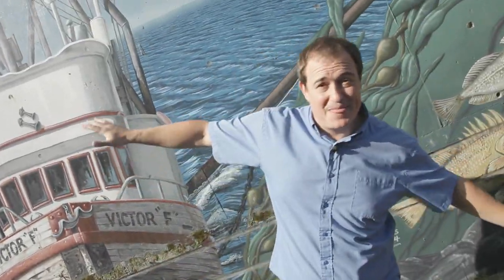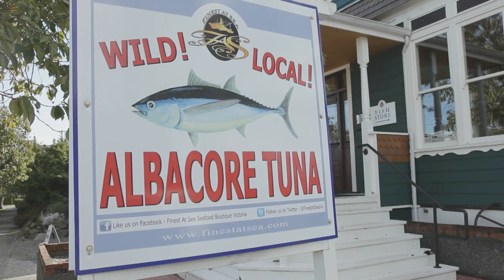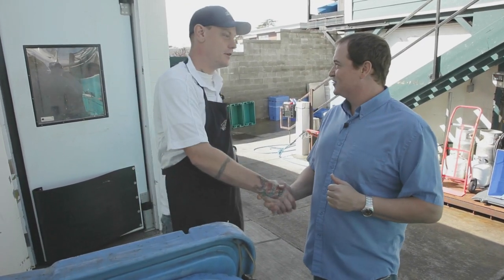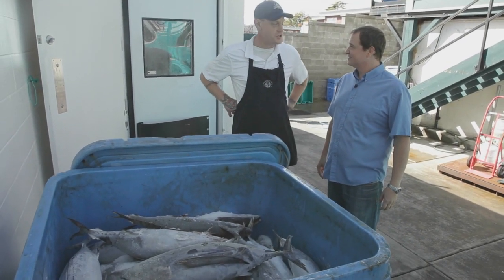Fresh from the boat, straight to the cart. We're out on location — another beautiful day — checking out some more food carts. I'm here with Patrick from FAS Food Cart. Today we're going to prepare Victoria's only tuna fish and chips — using sustainable, locally caught albacore tuna.